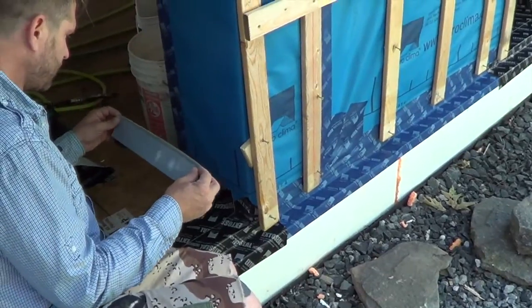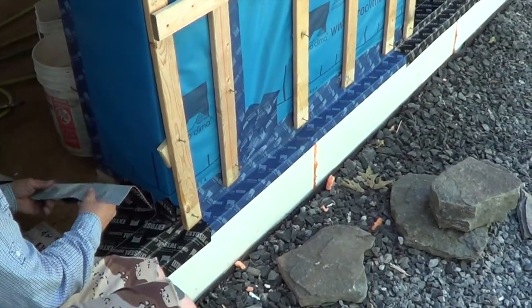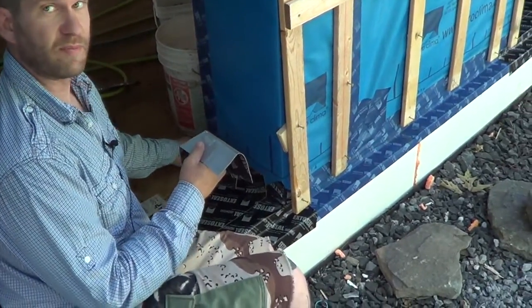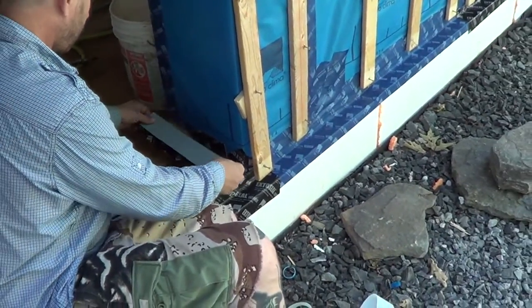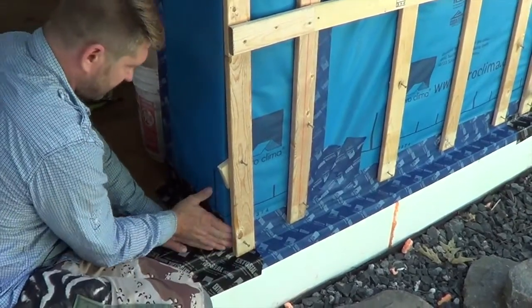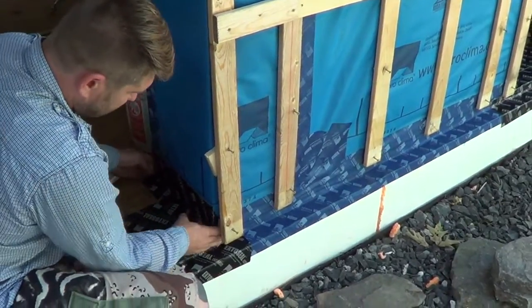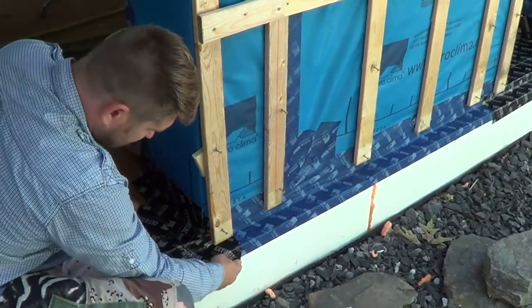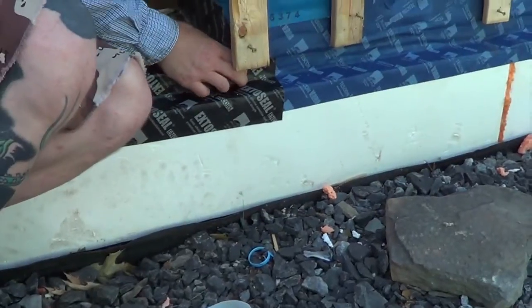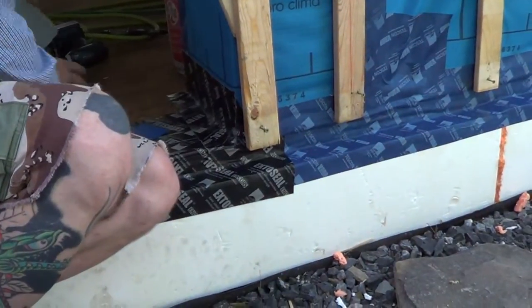Even in our wood-to-masonry connections, we're using another Proclima product called ExtoSeal FENOC, placed underneath our sill plate as basically a capillary break for the wall-to-foundation connection. This tape sticks extremely well to almost all materials, especially itself. You can see the bond to the EPS is pretty impressive. It's also a time-sensitive adhesive, so the longer it's there, the more tack it will have.